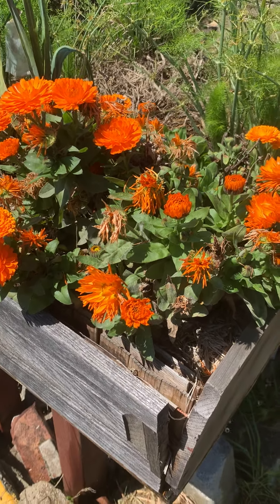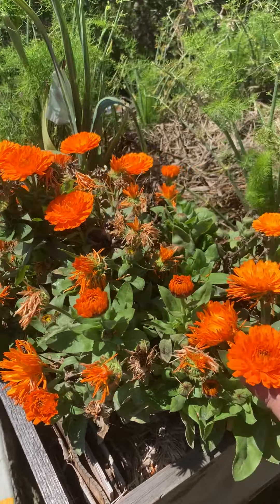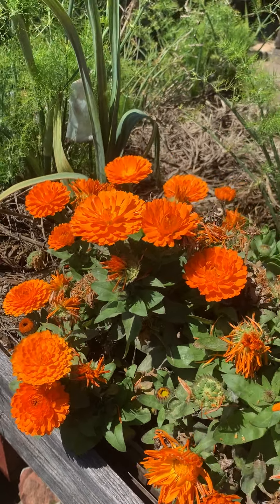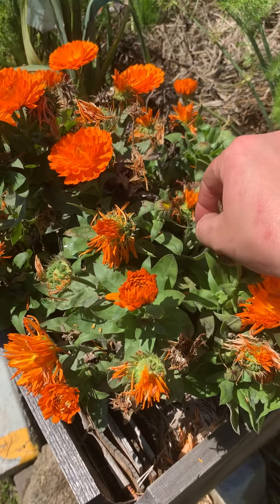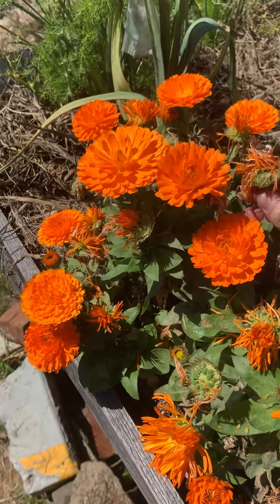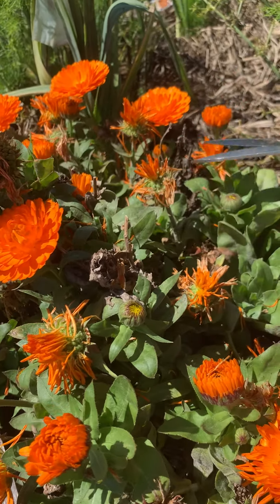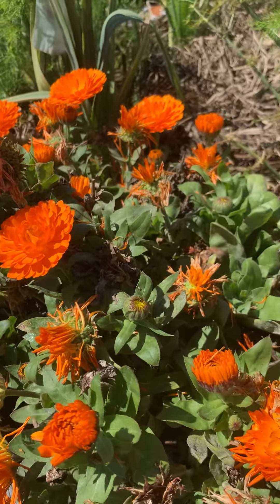I wanted to show you your garden today and I'm starting with this calendula here. It's growing really well. Normally if you wanted this plant to grow more flowers, you would come in and deadhead them — that's really just picking off the dead flowers. I would normally use my scissors here.